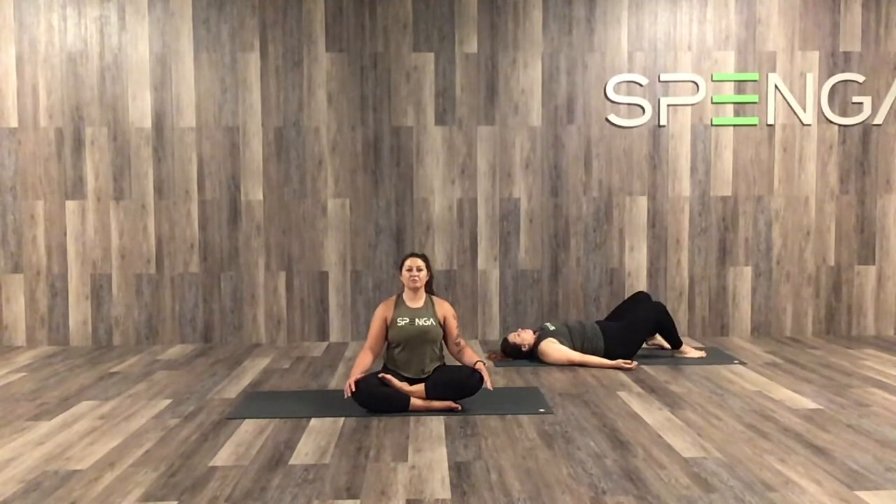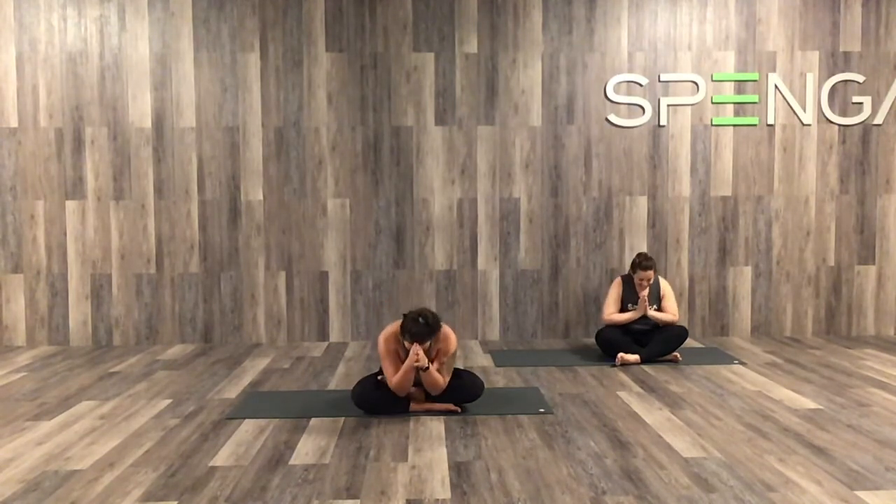In your own time, roll off to your right side and spend a couple of breaths there. Then gently work your way up to any comfortable easy seat so we can end our session together. Sit up nice and tall one last time and draw our hands together at heart center. We're closing our homework classes with a little bit of positive news — I got fully approved for the new townhouse I'm moving into! All the paperwork was finalized yesterday and I am super excited. I hope every one of you have an absolutely beautiful week or weekend whenever you are watching this. Kylie and I thank you so much for joining us — have a great one!